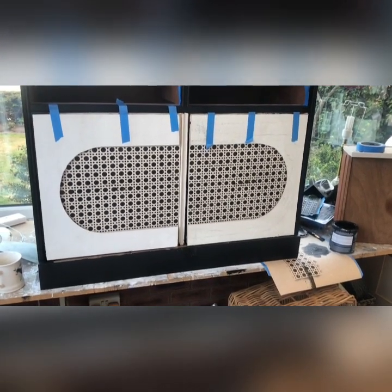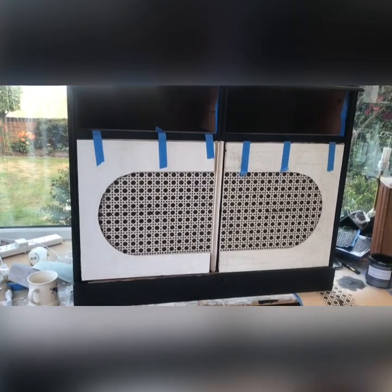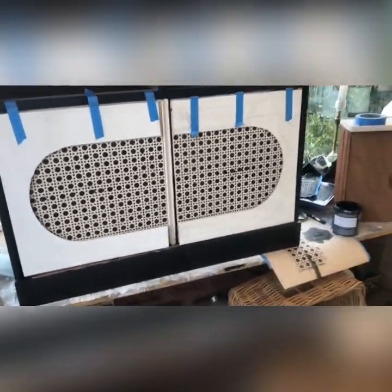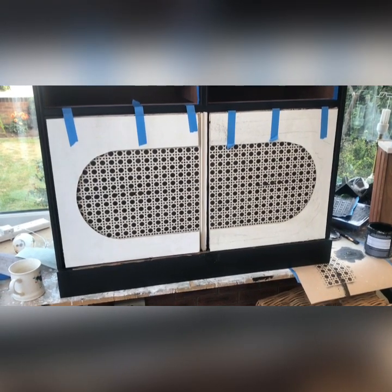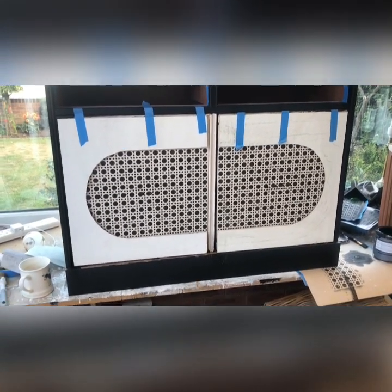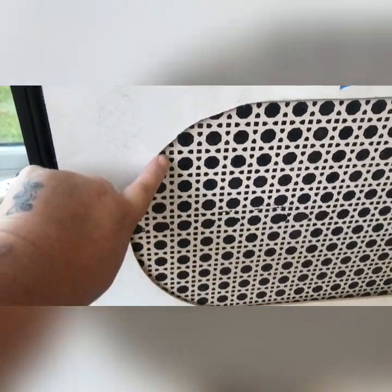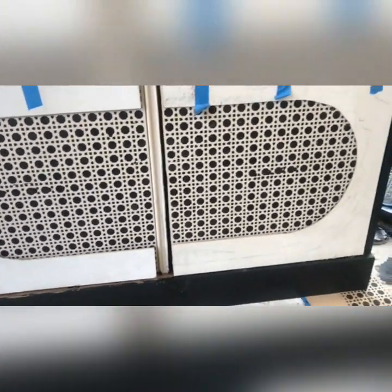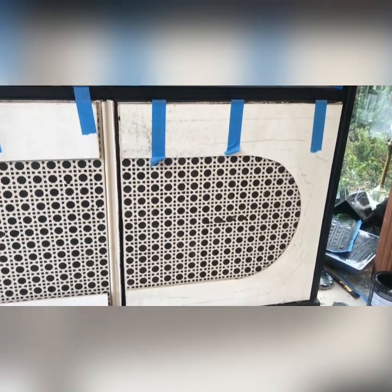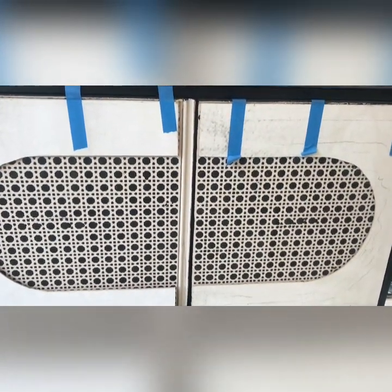That looks a lot better now. I'm going to give all the edges a sand and touch up all the bits now that they're dry that I haven't done. I'm going to paint it black first and then stick it on so I can do the edges. I'm really quite pleased - it's looking how I hoped it would. I don't think I've done too bad saying it's a jigsaw, and at least both imperfections will be on both sides now.